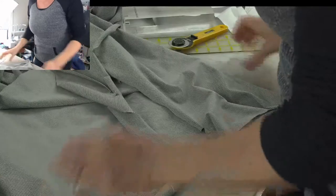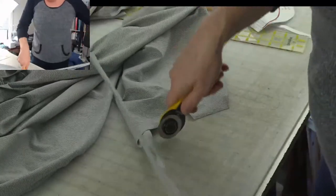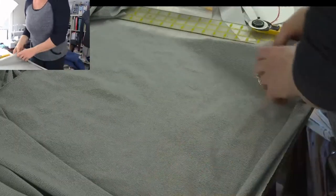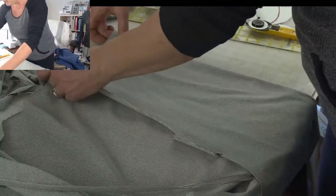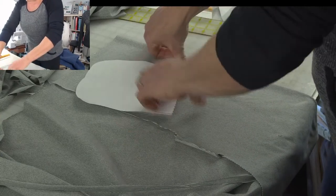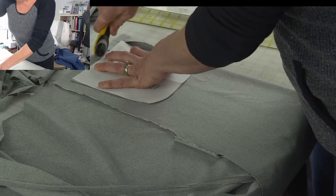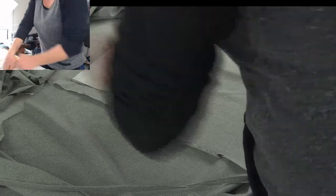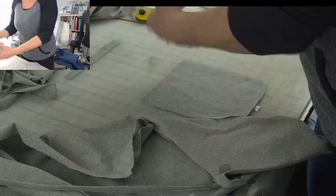This fabric is really nice and soft — I'm so excited about it, I think it's going to make a really cozy bathrobe. I'm going to fold this down to cut out the second one. All right — I have all my pieces cut out!